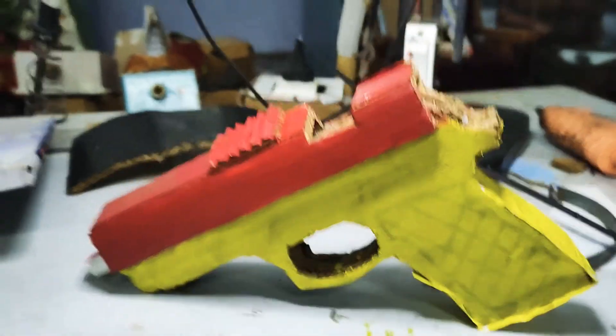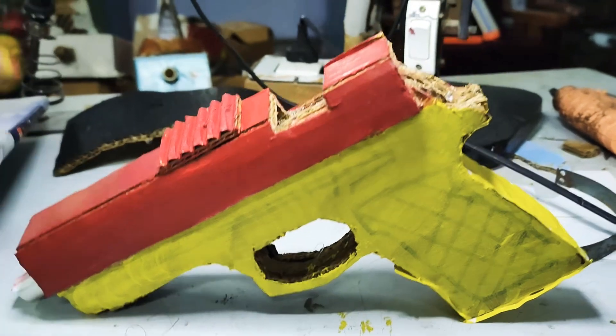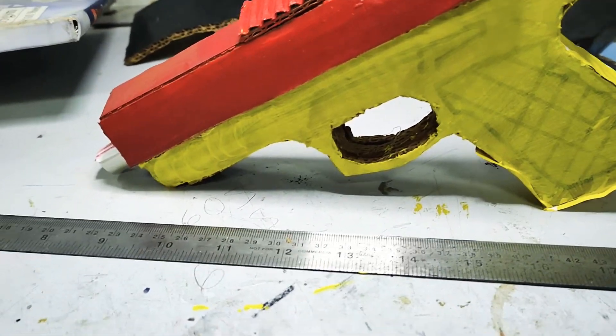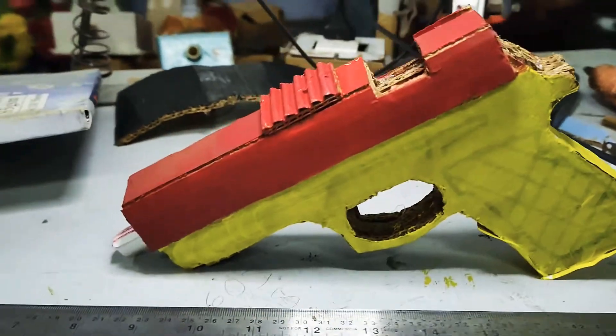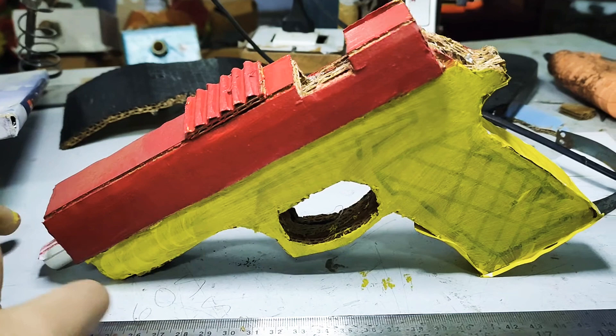Hey all, Cardboard Smith here. In today's video I'm going to show you my Glock 18 fully made out of cardboard — non-working. I was working on it for the past one week and it really turned out really nice.